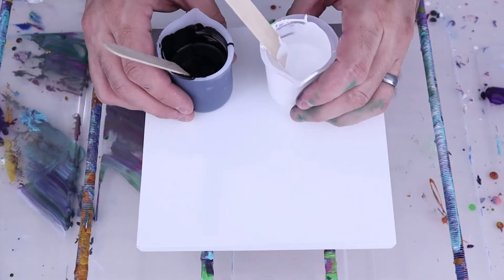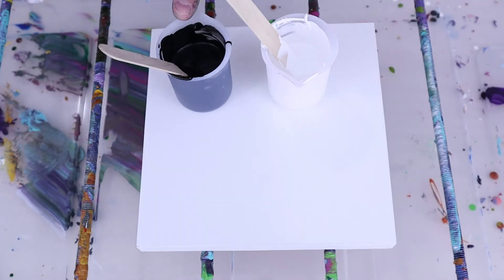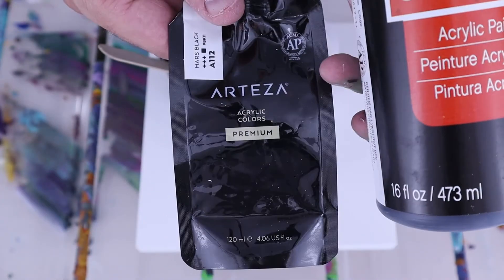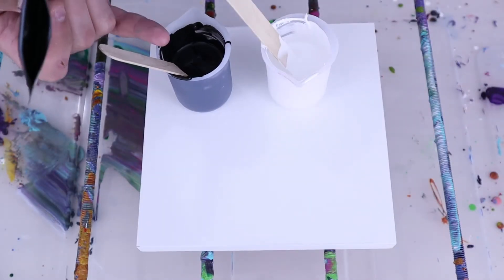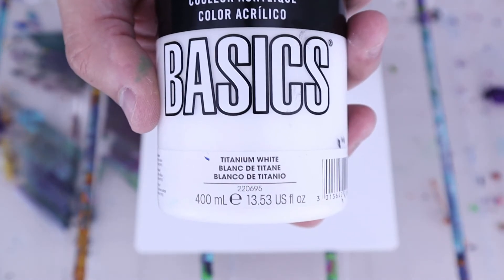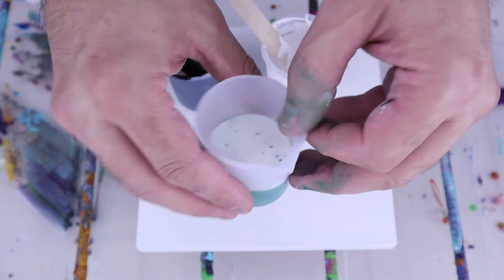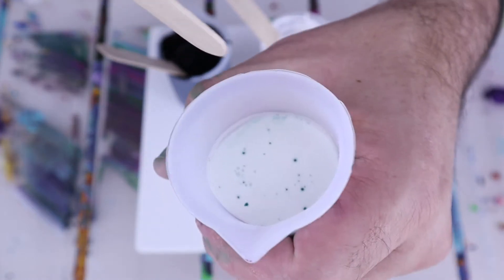Today I've already mixed up black and white. I'm using Craftsmart black — one part paint, one part pouring medium because this is craft paint. However it was too thin, so I added about 15 grams of Mars black from Arteza, making it 30 grams of black total with 30 grams of pouring medium. The white is Liquitex Basics Titanium White at one part paint, two parts pouring medium. The green is one part paint, one part pouring medium using the grass green from Craftsmart.